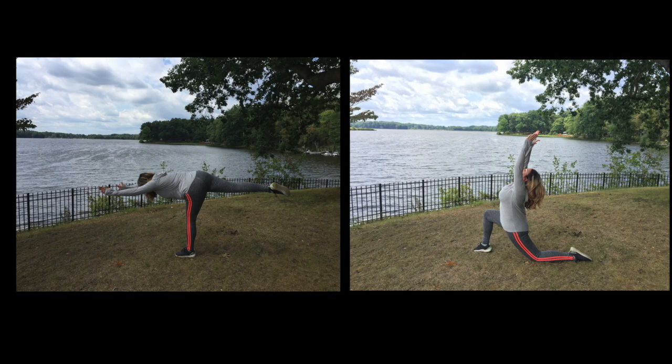The elastic on these is not as firm as some other brands that I've seen, but they work. What I like about these is I don't have to pull them up all of the time during a workout. I do have to adjust sometimes depending on the consistency of movement, but it's not a constant pull-up like some other brands I have seen.